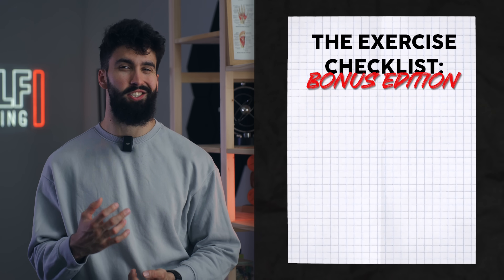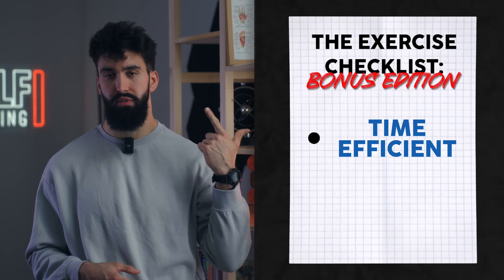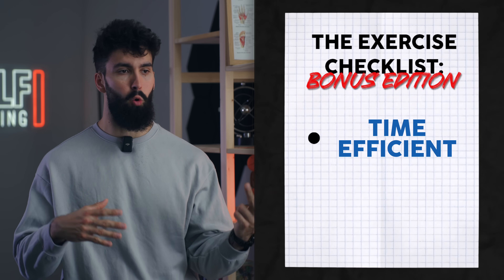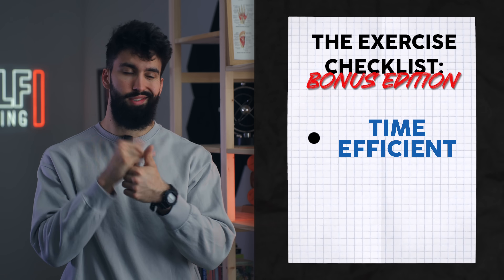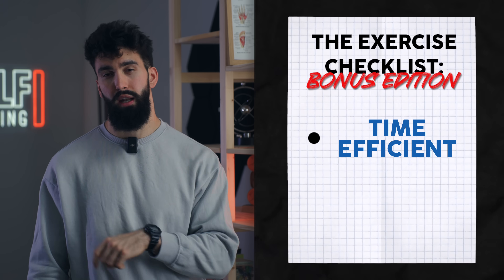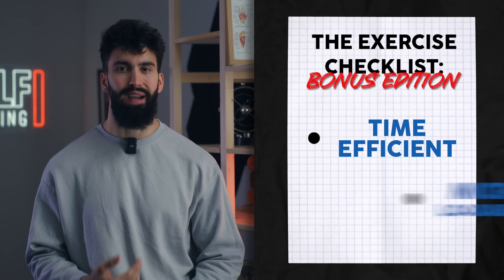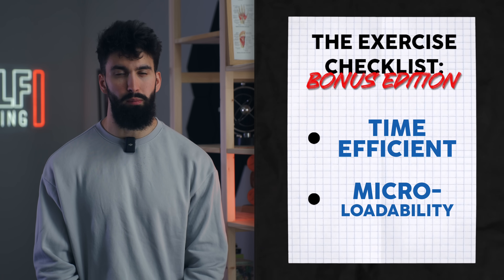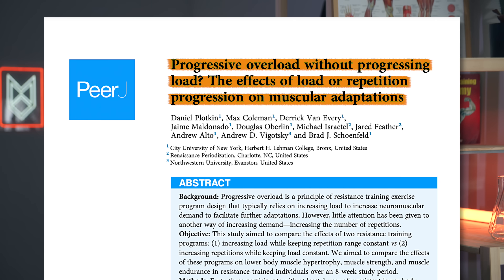Finally, we have a couple of bonus points. First, certain exercises are more time-efficient than others. Generally, exercises involving just your bodyweight, dumbbells, or a stack-loaded machine or cable are going to be more time-efficient compared to exercises that require more setup, like a lot of barbell exercises. The second bonus point is micro-loadability — essentially how small is the smallest increment you can adjust the load by. Bodyweight movements don't do super well here, but provided you're sufficiently strong to do the exercise for at least five reps per set, it's not a huge deal — you can simply progress by adding reps week to week. A study by Plotkin and colleagues broadly shows similar hypertrophy whether you're adding reps or adding weight week to week, so micro-loadability is not a huge concern for hypertrophy.